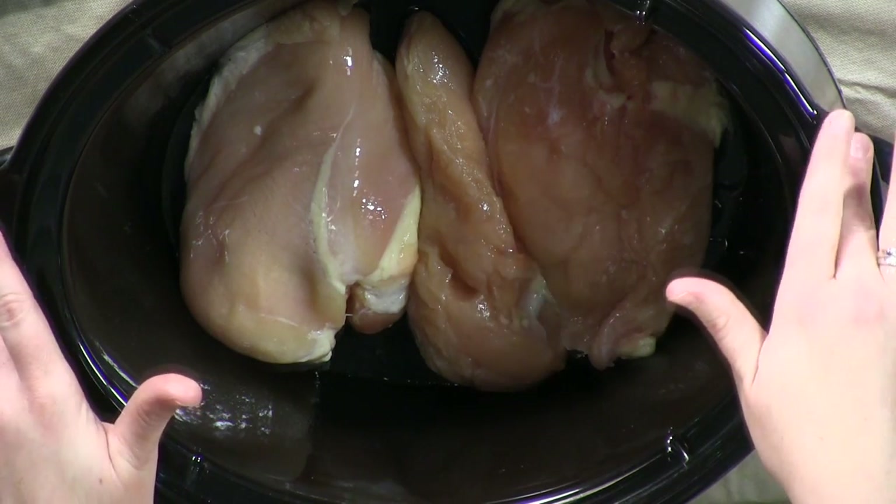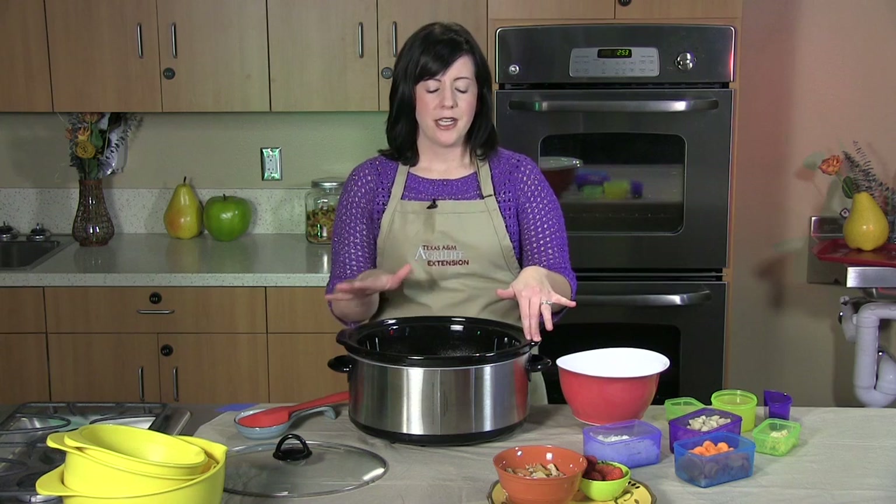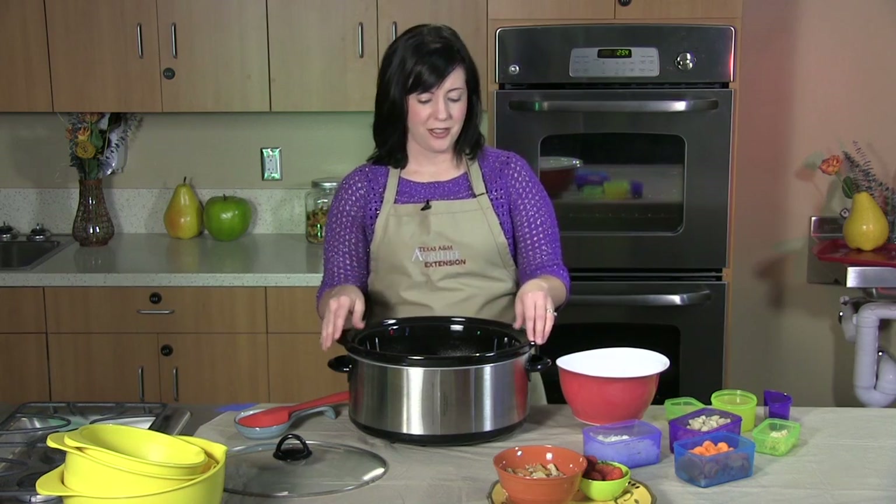Then we're going to put about a pound of skinless boneless chicken breast in the bottom of your slow cooker. Again, we're going to use the chicken today to give you a leaner, less calorie and fat option to this stew.